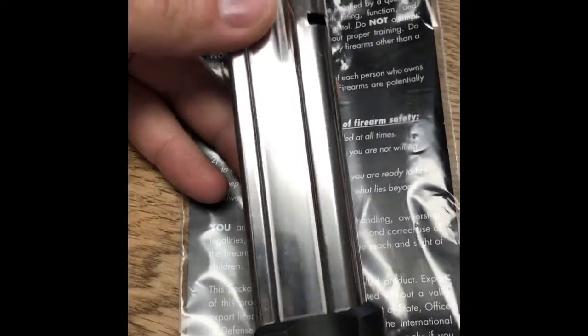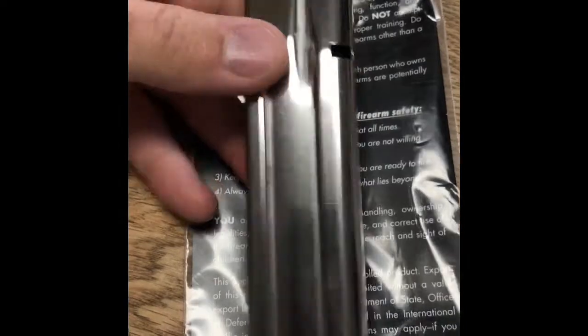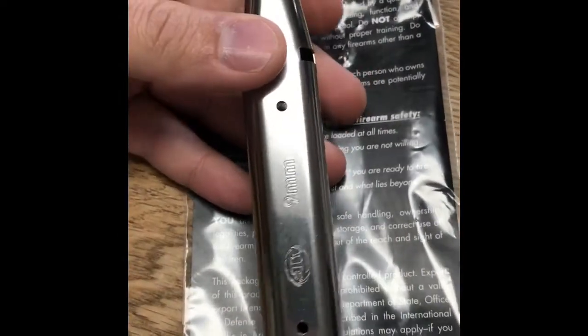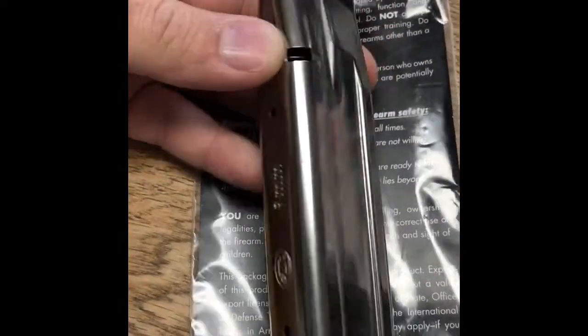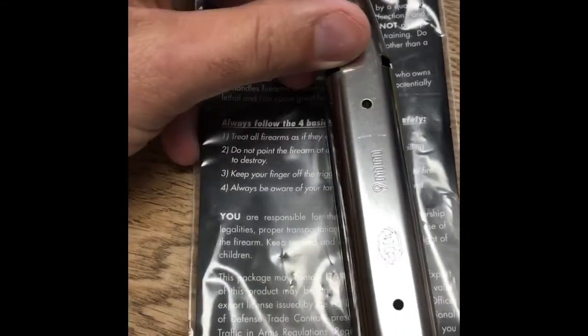I will say that it drops free like nobody's business — this mag actually almost shoots out of the gun. I was testing it in an Atlas nine millimeter custom open gun. This is the nine millimeter version.